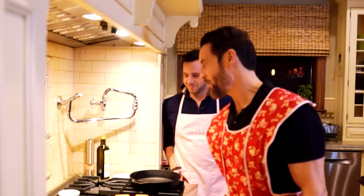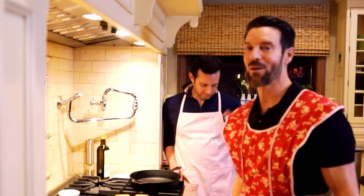Hey boys and girls, Tony Horton here — TH Kitchen time! I feel like a grandmother from the 1930s in my apron. I'm here with Peter, who's also got a lovely apron. We're gonna make some salmon and it's gonna be ridiculous. Fish is tricky sometimes — chicken and meat can be pretty basic, but with fish you overcook it, undercook it, or just crush it.